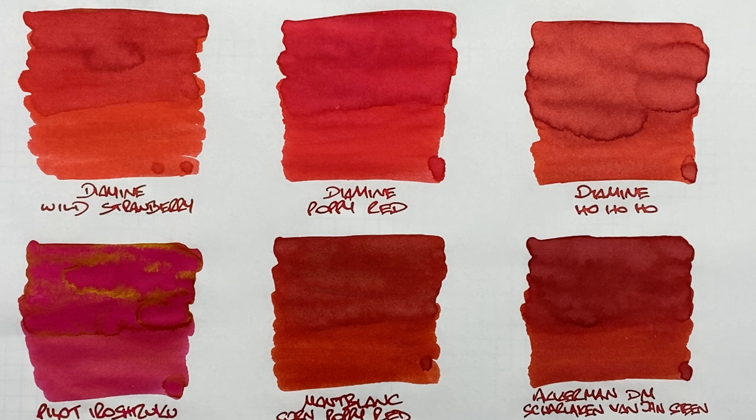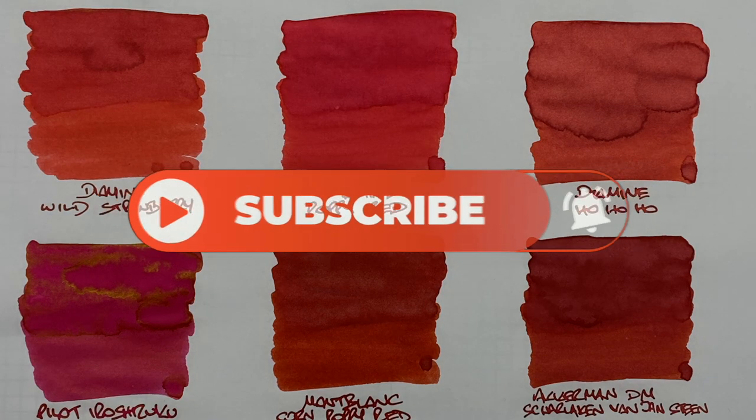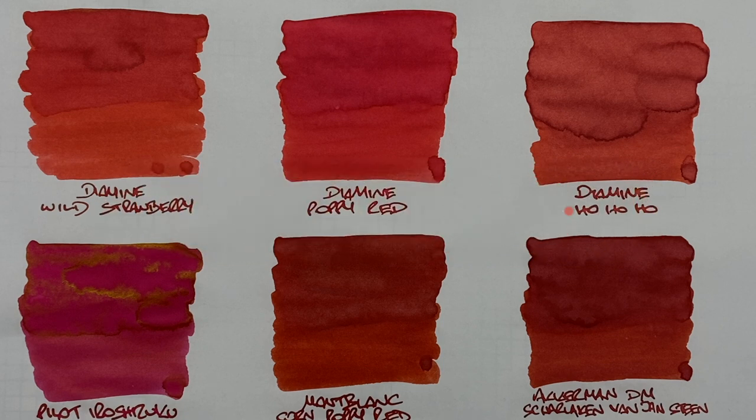That's my favorite red inks comparison number one video. If there are any of these inks you like, let me know in the comments below. Likewise, if there are other red inks you'd like me to check out, let me know. Thanks for watching — please like, comment, and subscribe, and I'll see you on the next pen video. Bye-bye!